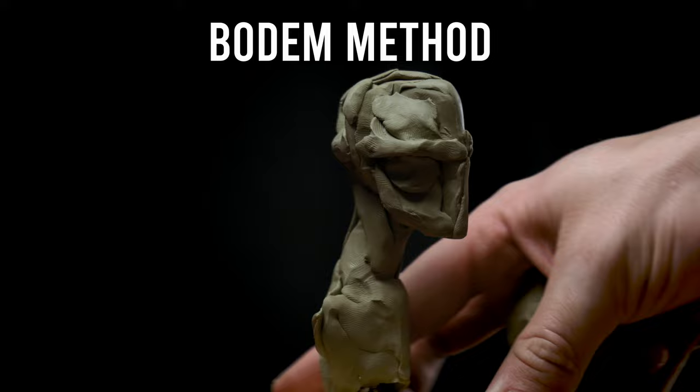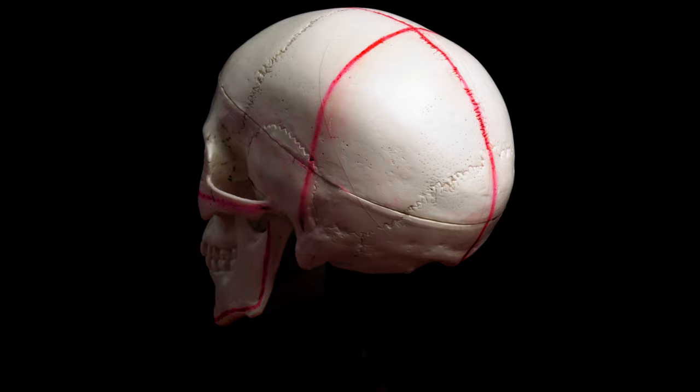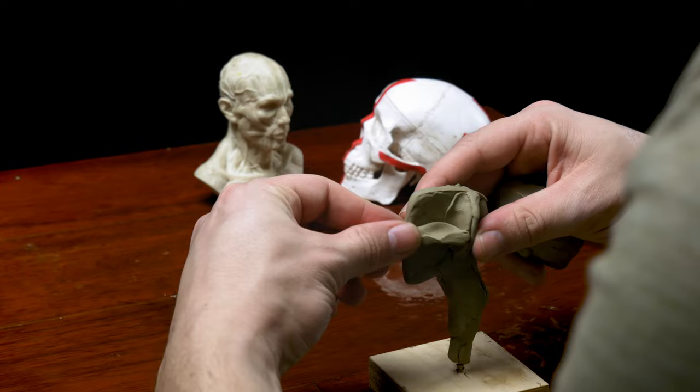The third and last block-in method that we'll consider is called the Bodum method, introduced by Robert Bodum and his approach to the portrait. This method focuses on the high points of the skull, as opposed to the planes like the other two methods. Here you can see where I outline the high points on this skull.